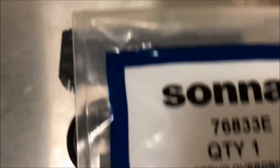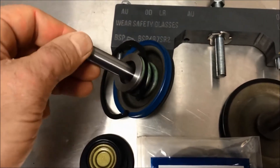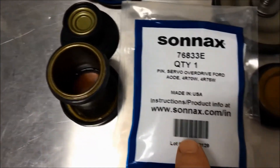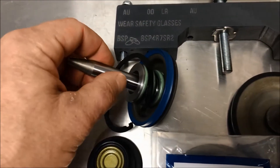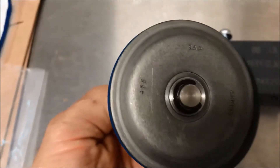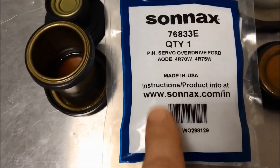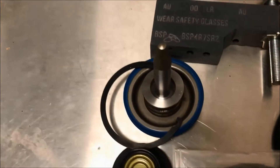This will actually replace the pin on the 3-4 overdrive accumulator. The pin from Sonnax actually has an O-ring on it. They say that many times there's wear that occurs either on the pin or in the case — you can see there's no O-ring on the original, and it just snaps on with a snap ring or E-clip. This actually replaces that pin and makes sure there are no flow issues with flow going past it and causing problems with overdrive.